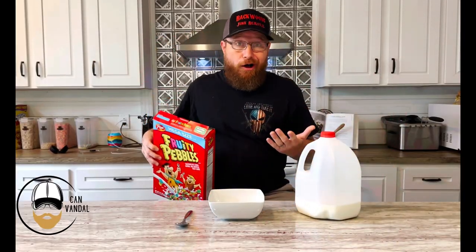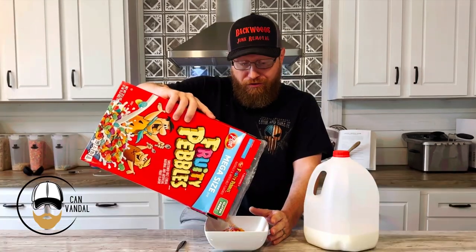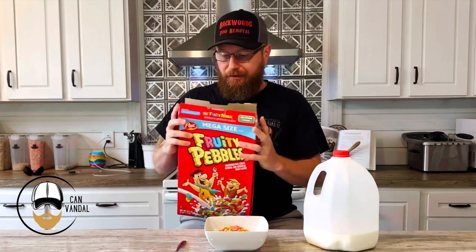Cereal's been around for like thousands of years. A lot of people don't even know that. In the Bible, when the children of Israel were in the wilderness, God fed them with manna. And if you were to look up manna in the ancient Hebrew, well, it's cereal. More specifically, Fruity Pebbles. Just kidding.